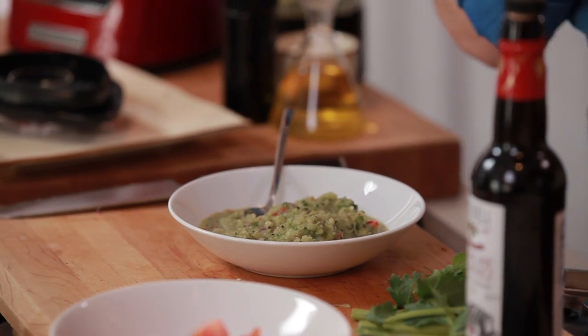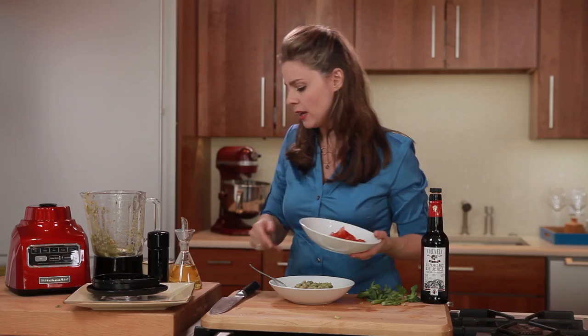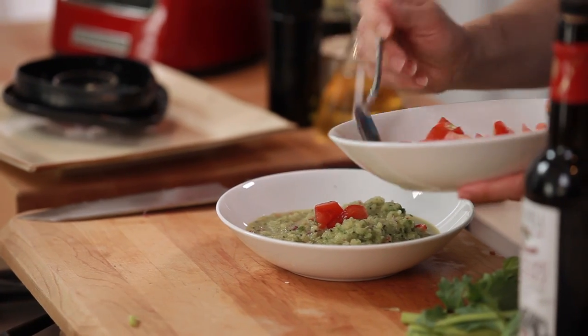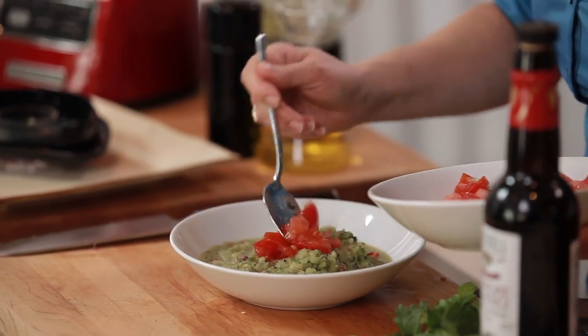This looks gorgeous — it's colorful, and I can smell the vinegar and the onions. So savory. We'll top it with a little tomato on top. This is also a great thing to serve at an al fresco summer dinner party.